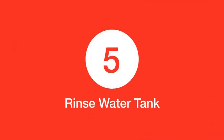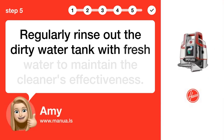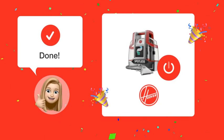Step 5: Rinse water tank. Regularly rinse out the dirty water tank with fresh water to maintain the cleaner's effectiveness. By following these steps, your Hoover Spotless FH11300 should be up and running smoothly again.